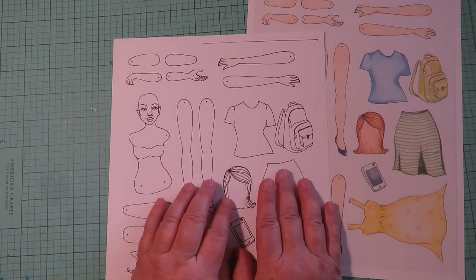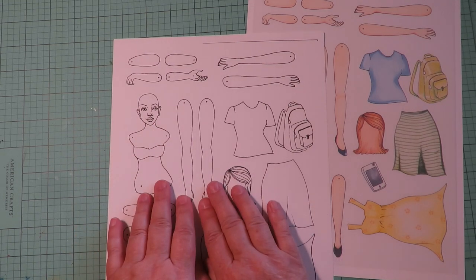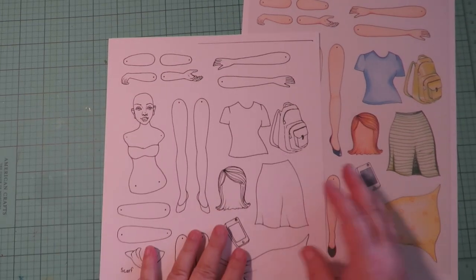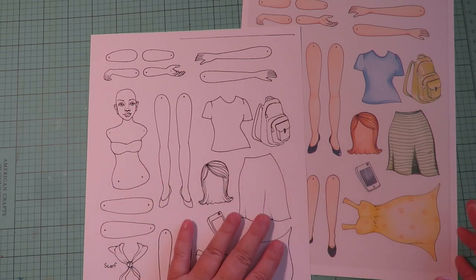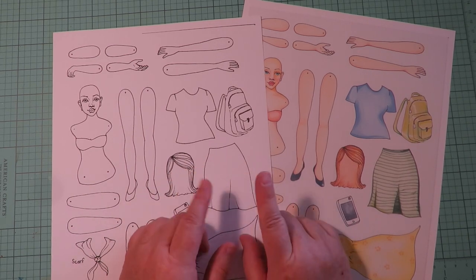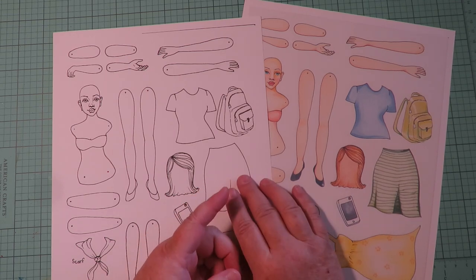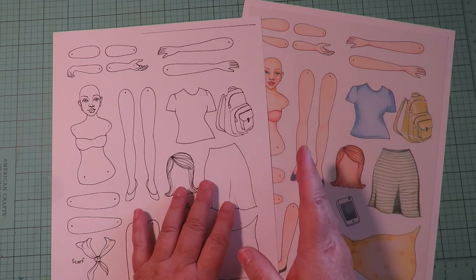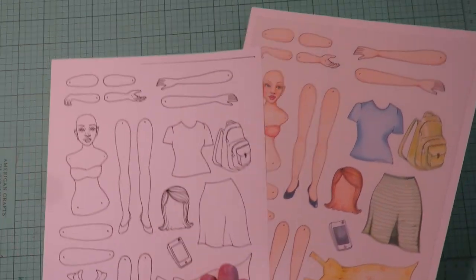There's also a set with all different hairstyles, so you could put a curly hairstyle on her and give her darker skin tones. It's going to be super versatile. The reason I choose not to put colorful backgrounds is that many paper doll sets have decorative backgrounds, but if you're printing on an inkjet or laser printer, you'll waste a lot of ink on a background that just gets cut away and thrown out.